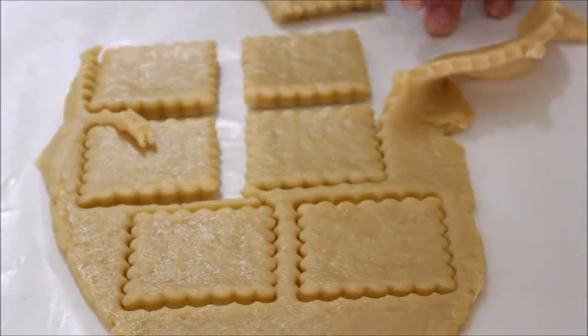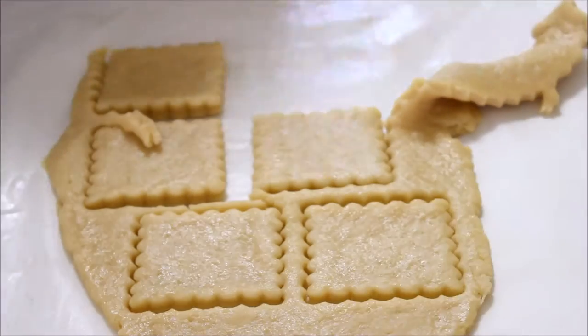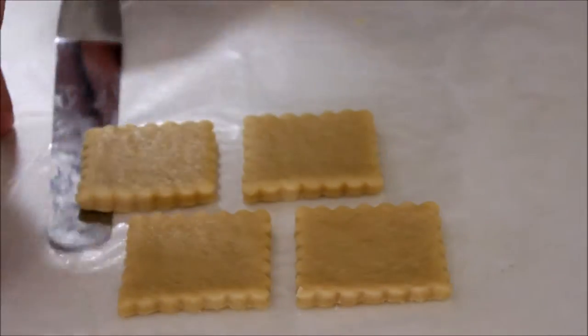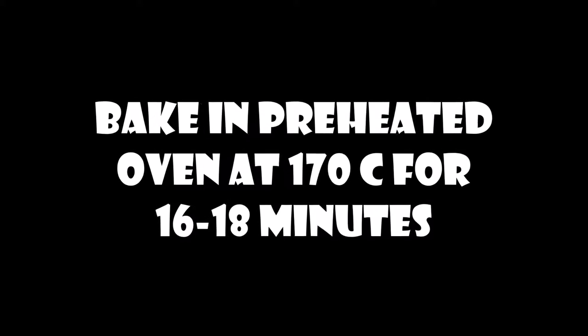Transfer your cookies to a baking sheet lined with baking paper and bake in a preheated oven at 170 degrees Celsius for 16 to 18 minutes. Keep an eye on it until it's golden brown. Remove it from the oven and allow it to cool completely on a wire rack.